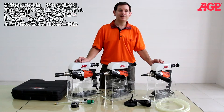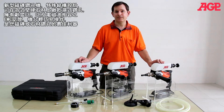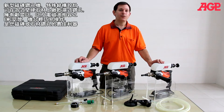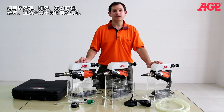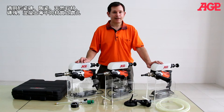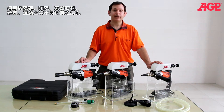This is our line of tile core drilling machines and they're specifically designed for fast and accurate drilling in hard materials, either dry or wet. They're perfect for materials like ceramic, porcelain tile, natural stone, concrete, brick, and materials like that.